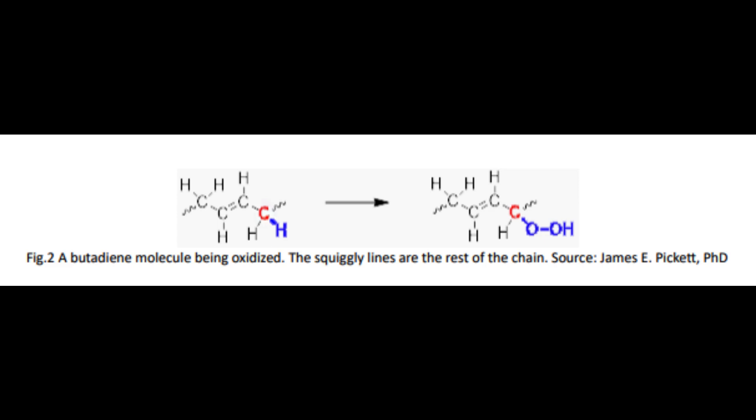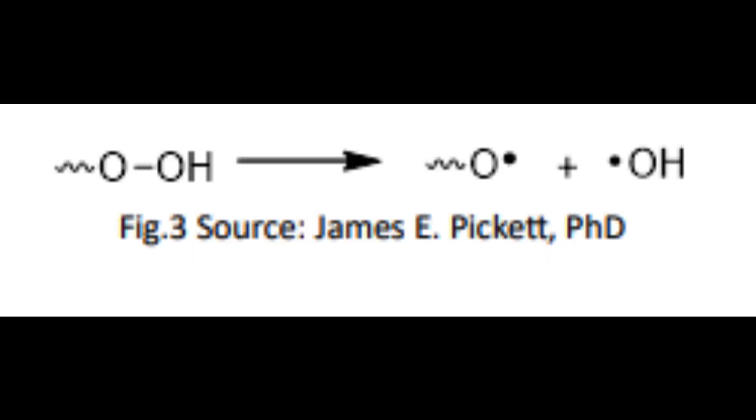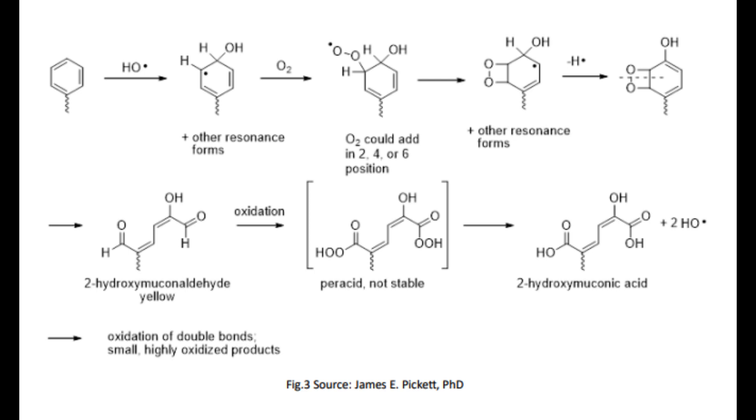What ends up happening is that the chemical formed is called hydroperoxide — not hydrogen peroxide, but hydroperoxide. Once that is formed, it kicks out an oxygen and hydrogen atom, which are called radicals at that point. Those radicals end up attacking the styrene molecule, and once that happens it creates something called muconic acid.